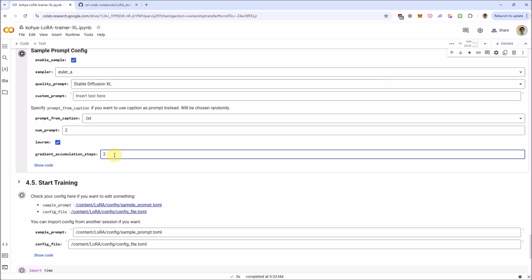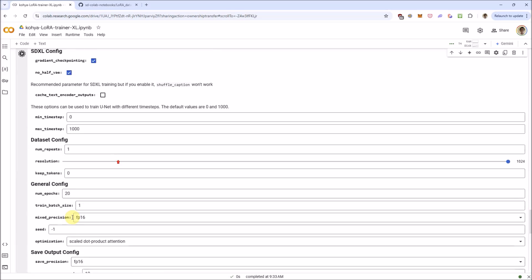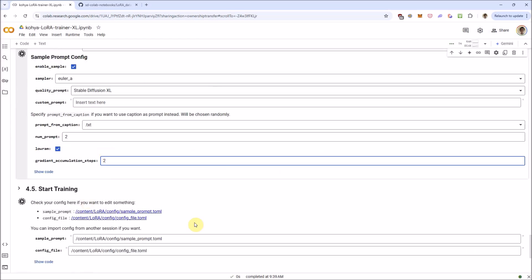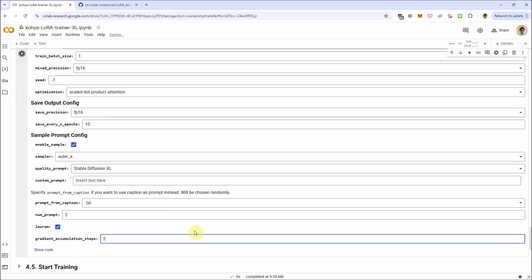Gradient accumulation steps — if you multiply this by the batch size you have, you get the actual effective batch size. I'm just going to use a gradient accumulation of two. This will just barely fit in the 15 gigs of VRAM that Google Colab gives you.